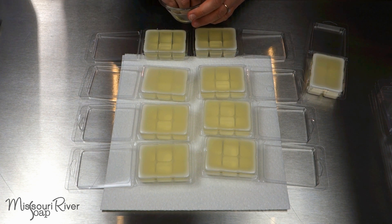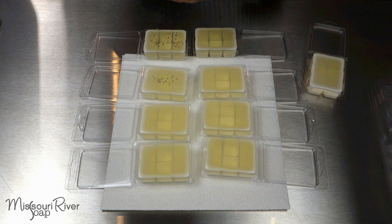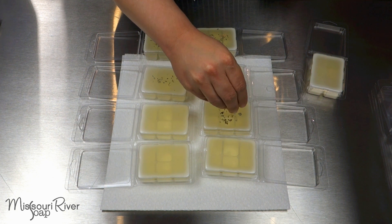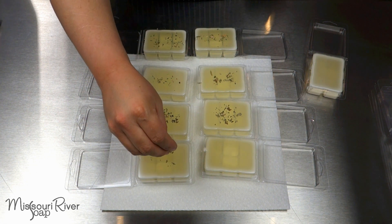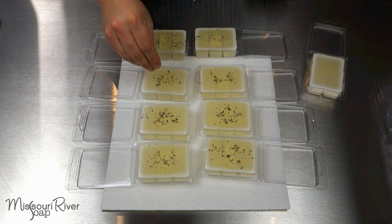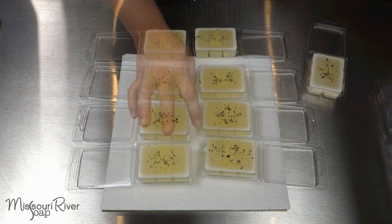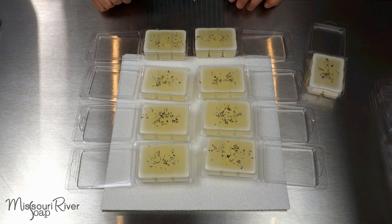It looks like it's a good time to add in the little bath teas. They don't really need much — we don't want a bunch of gunk in our melters; it's just for looks. The wax does cool very quickly, and my room is a little cooler today than I'd prefer, so these are solidifying a bit quicker than I was ready for. They will push down too. I'll let these continue to cool completely before I close them up, clean them up, and slap a label on them.